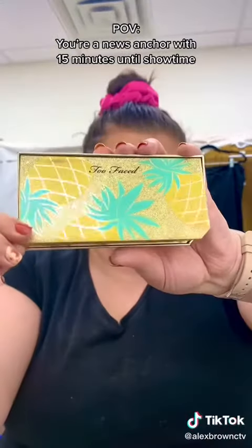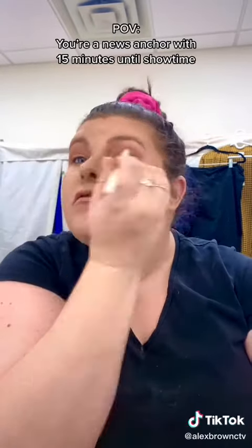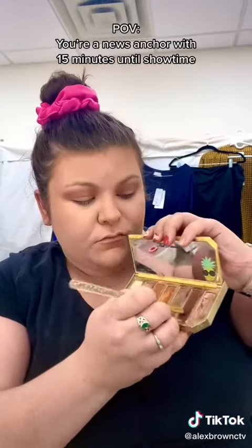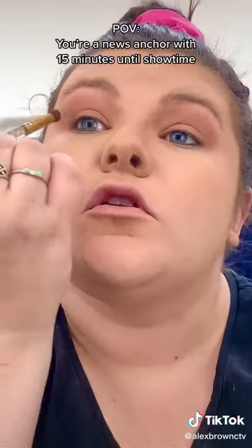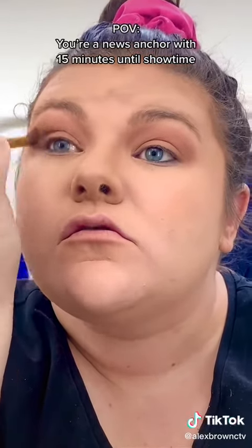Time for eye shadow. Take your neutral tone and put it all over the lid and into your crease. Then with a smaller brush, grab your darkest color and start building your outer corner — you're trying to make the number seven shape in your outer corner and into your crease.